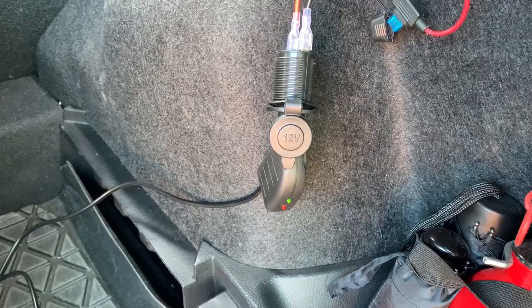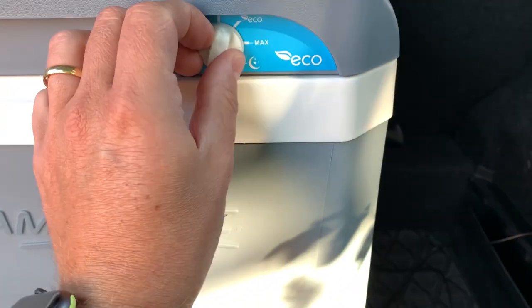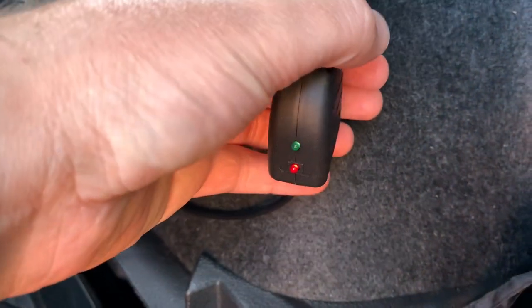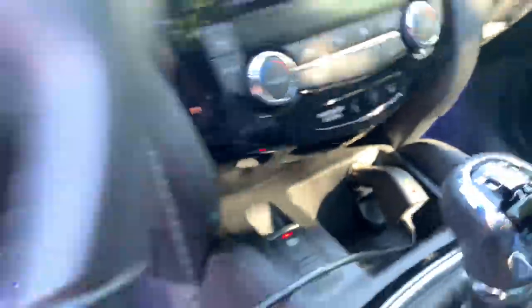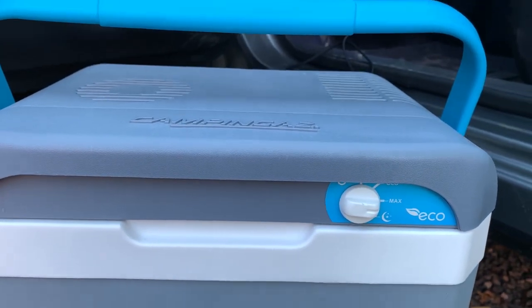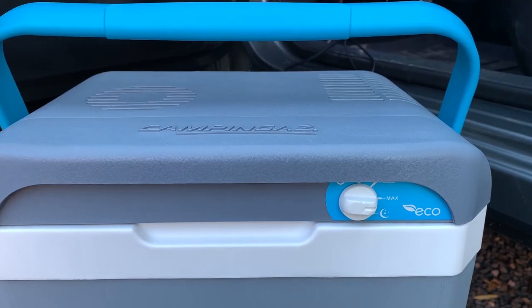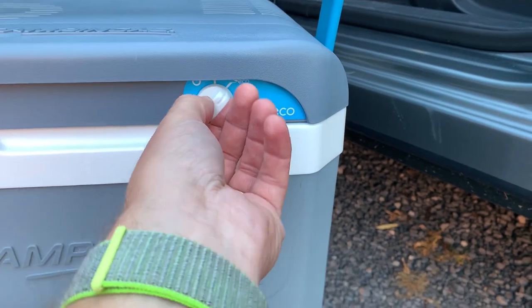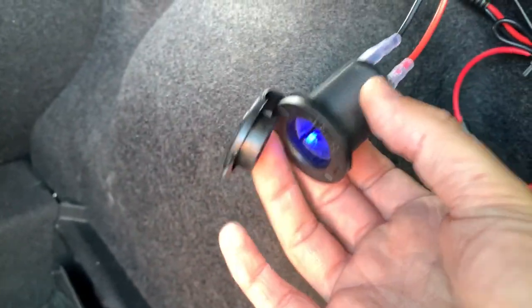And still my cooling box doesn't work. When I connect it and turn it on, it directly switches off. You can see the red light is on. However, when tested on the battery directly, it has enough power for the cooling box. So in the back it doesn't work. My conclusion is that this 12 volt power socket is defective.